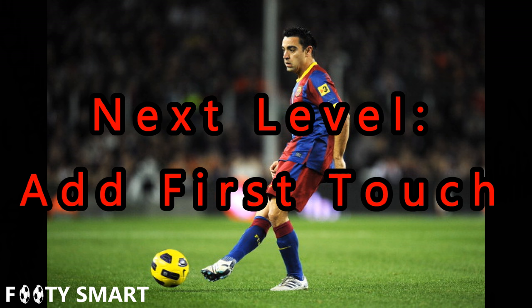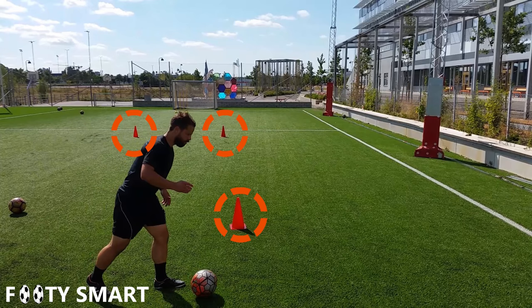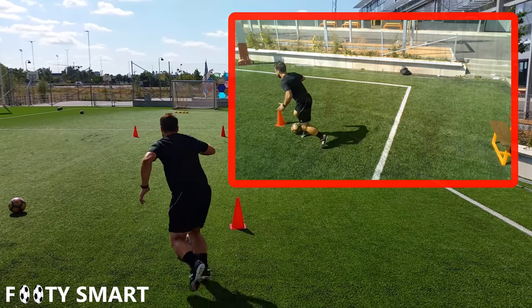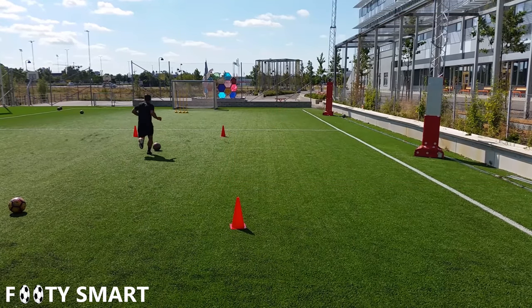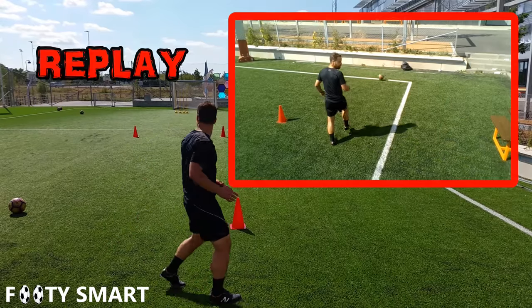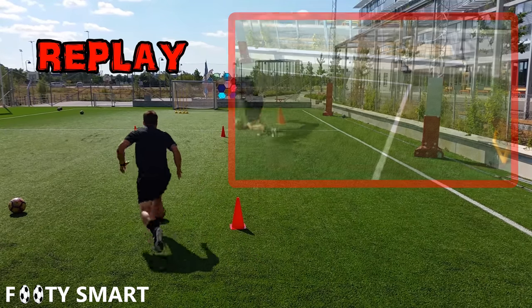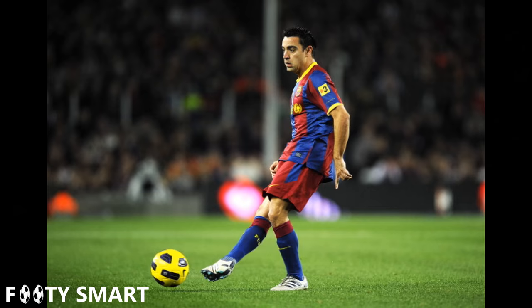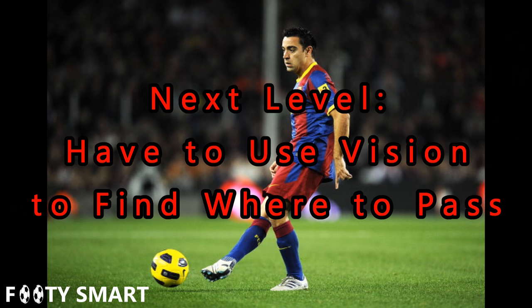Same drill — we'll just use the first cone as a trapping cone, and we'll need a partner or a wall. I'll add in a different angle so you can see the wall I'm using. You can easily add in different angles and different first touches to get you moving towards those angles.